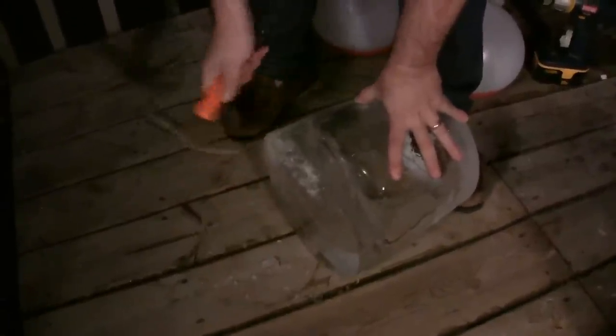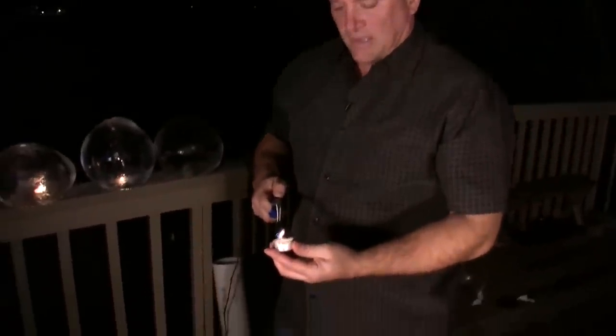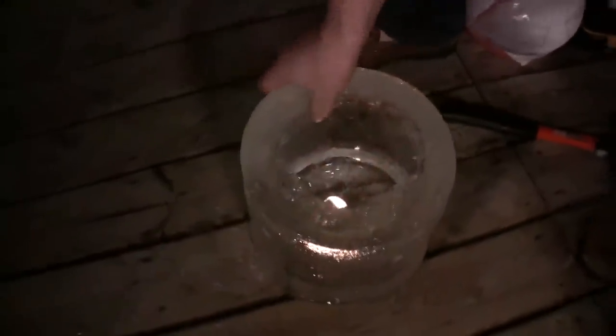That stuff's going to be a little slippery now maybe. It's a little wobbly because the water expanded right there on top, so you have to chip that away if you want it to lay flat on a hard surface. There we go. All you have to do is light a candle and put that down into the middle here. And there you go.